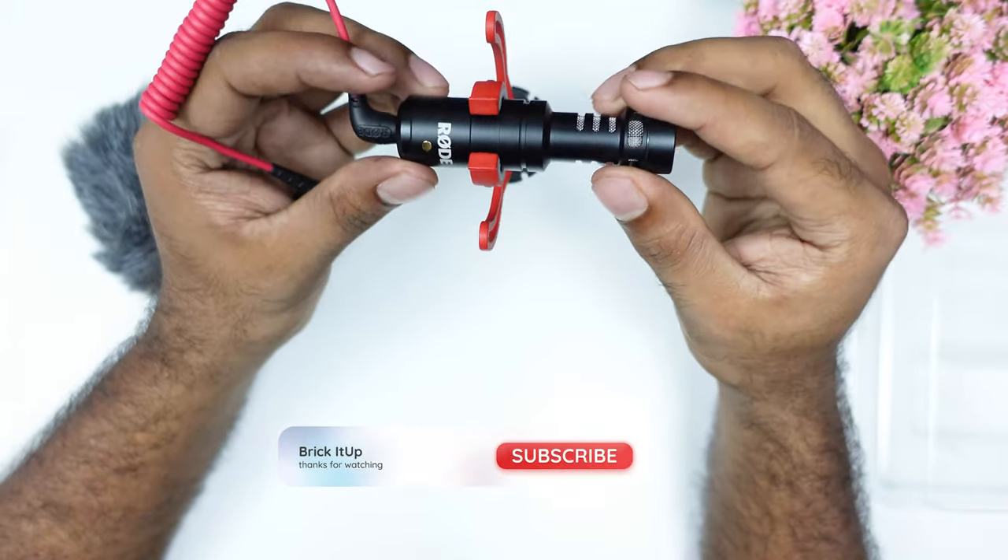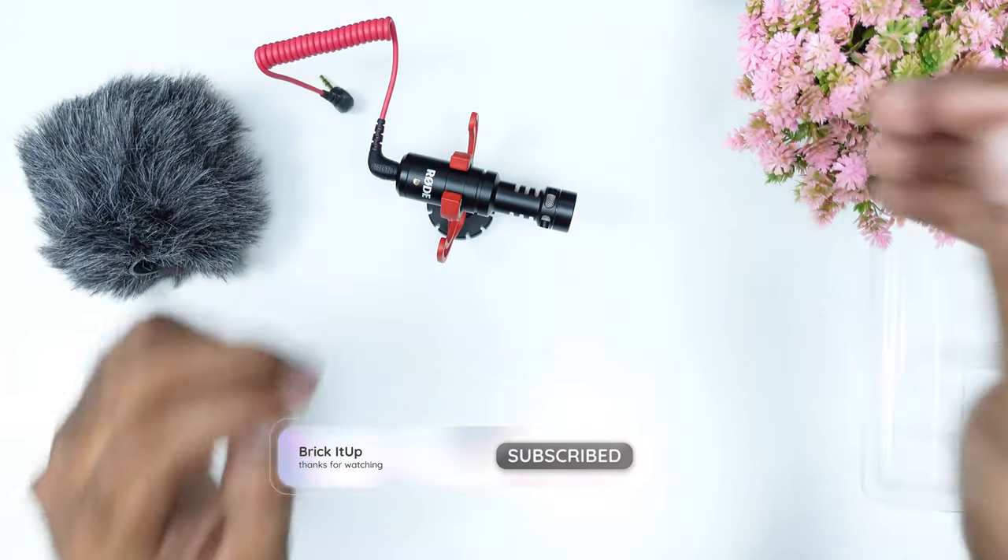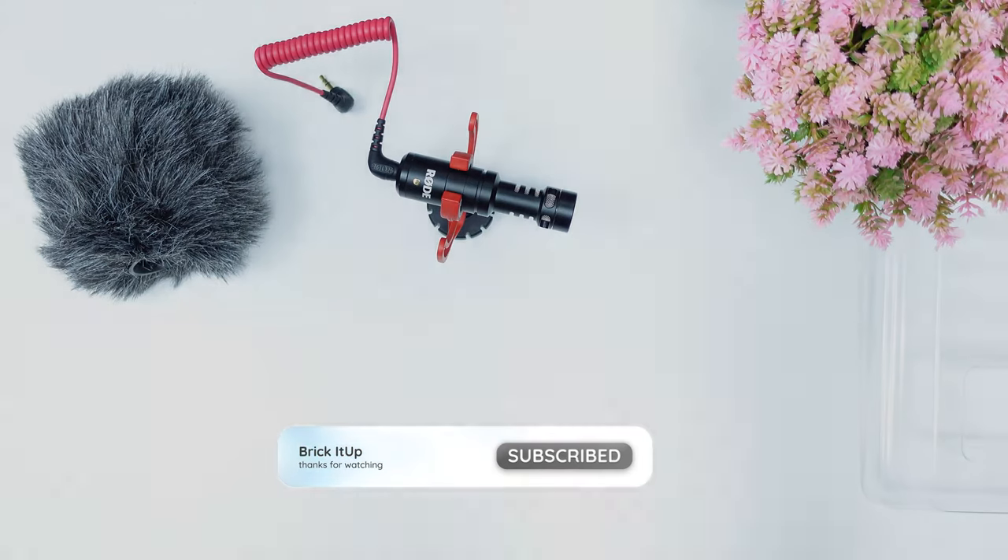So if you like this video, please like and subscribe. Thank you for watching, guys. See you next time.